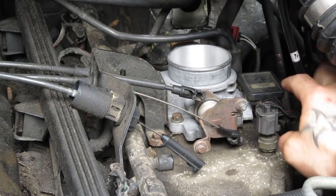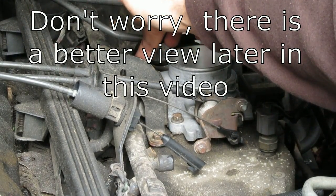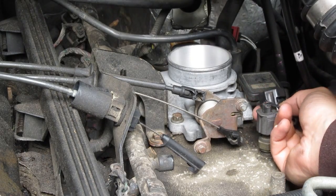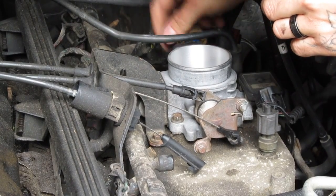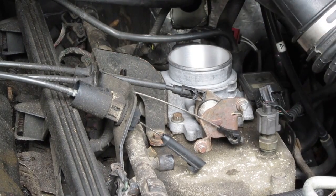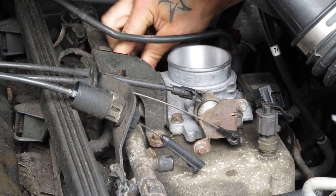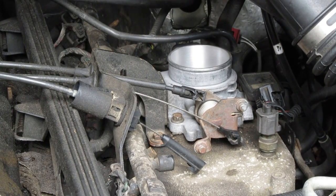The next thing you have to do — here's your MAP sensor, here is your throttle positioning sensor, and back here is your IAC. Undo the connections on all three of those wire harness connectors. If you've never had them off, they may be a little difficult to get. The IAC's a little difficult because it's right up against the fuel rail there. We're going to get the IAC off once the rest of the throttle body is off.